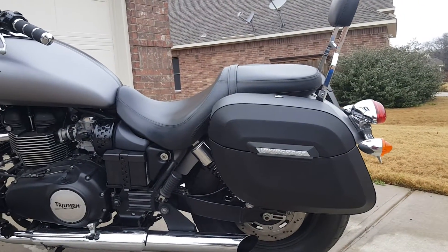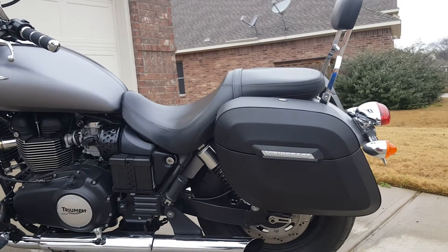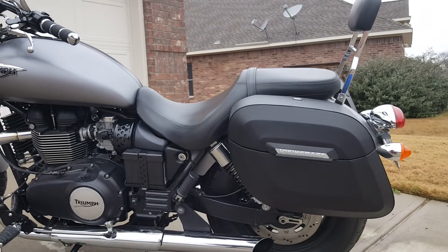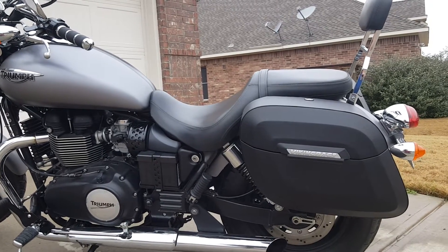Ever since I put them on, I've had multiple people ask where I bought them, how much they cost, and everyone's been surprised that for the value, you couldn't really beat it — especially when I told them that the hardware came with it. Too good of a deal to pass up.